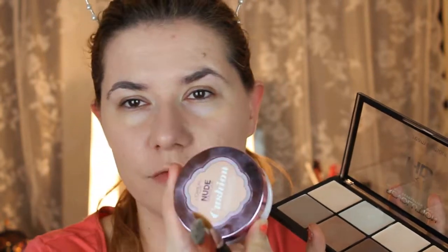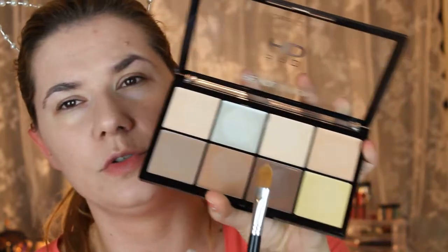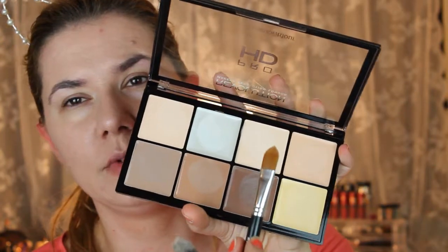I'm going to try this on my face. I'm going to use these two brushes and blend with my Beauty Blender. Right now the only thing I have on my face is this L'Oreal cushion foundation. Let's start — not really sure which two colors I'm going to use, but I think I'll start with the light one.